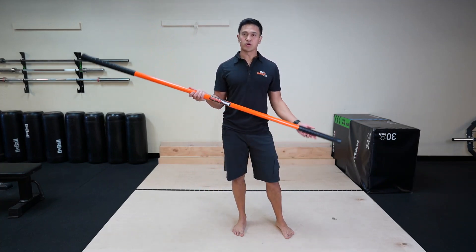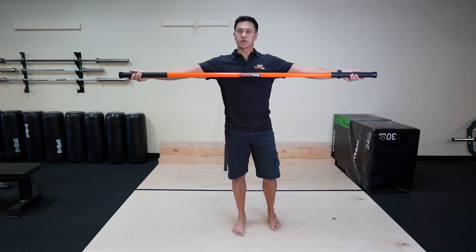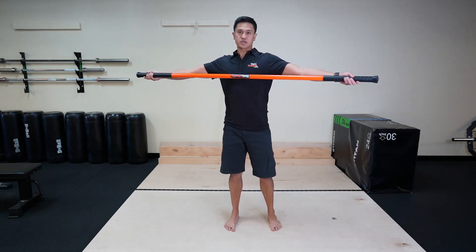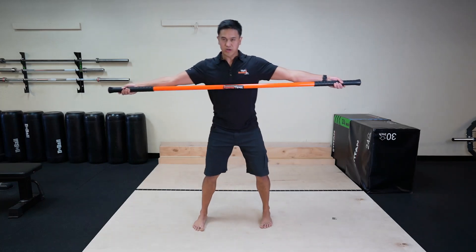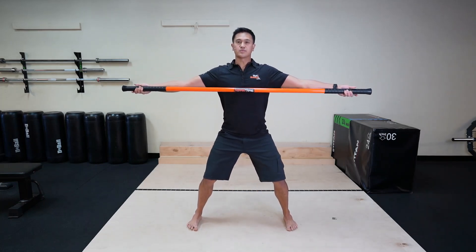We're going to start off with our longer stick, and you're going to get your hands out as wide as you can. The stick is going to touch your chest just like this, and we're going to get into this horse stance to keep our hips nice and stable.